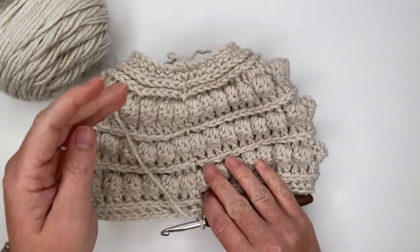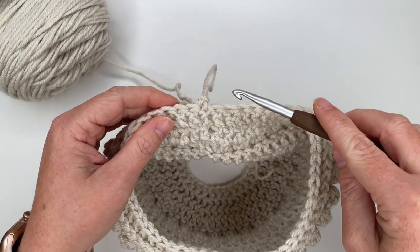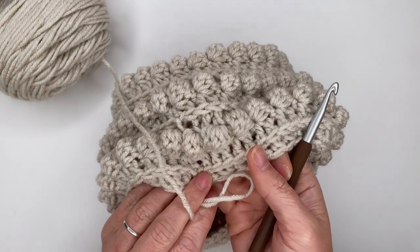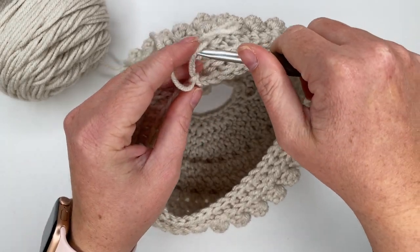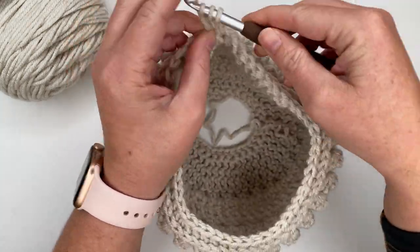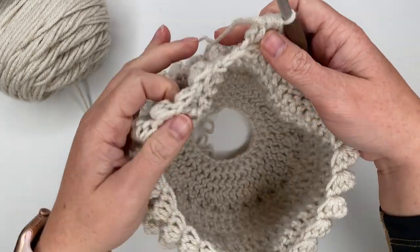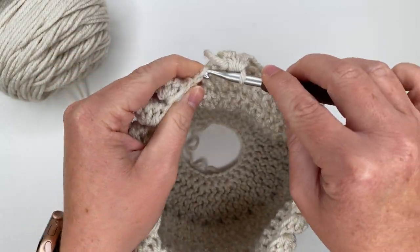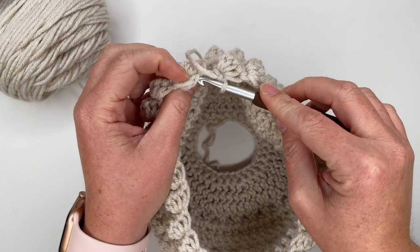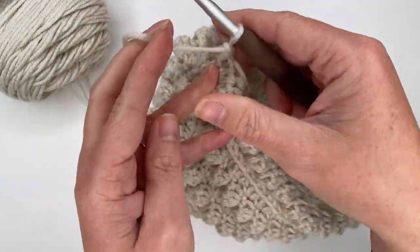Now we are going to have another bobble stitch row. We're going to start with our bobble stitch, but this time we only have 50 stitches — 50 is an even number, so we will be ending with a single crochet instead of ending with a bobble like we had been in previous rows. Just bobble, single crochet all the way around, ending with a single crochet. Coming up on my last stitch which is a single crochet, and I'm just going to join into the top of my bobble stitch — or into the chain, since that was easy. Chain one, and now we're going to turn our work.